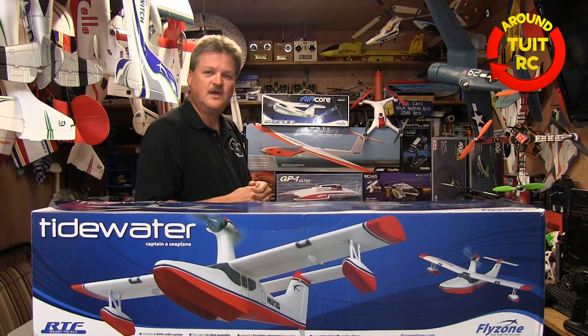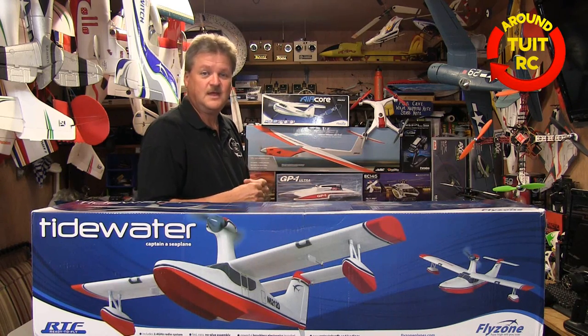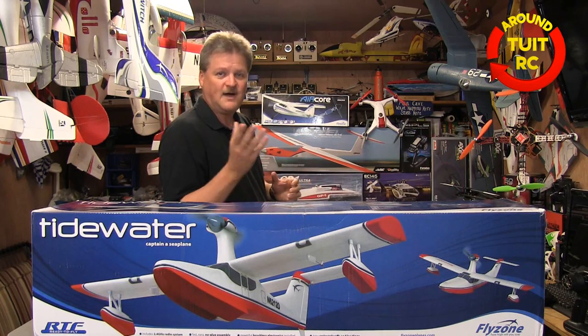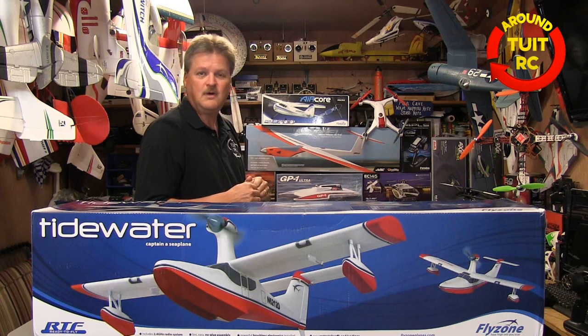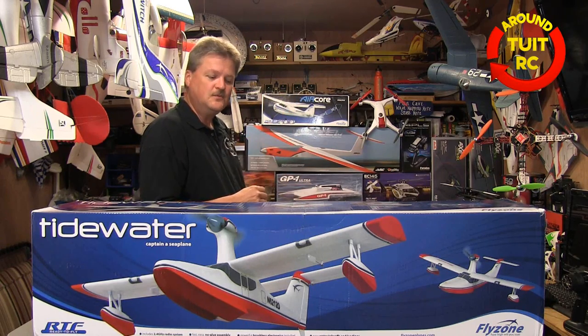And of course you see the Blade 350QX. I've shared a bunch of pictures of that on my Facebook page and some of the things I've found out with it. You've also seen the in-depth review of what's on the inside of it on my YouTube channel. And then you see the new AirCore model airplane back there. The really cool thing about the AirCore series is that's a trainer plane — it's called the Pinnacle.